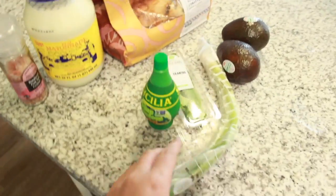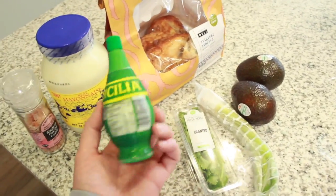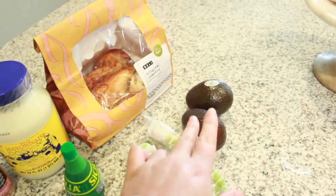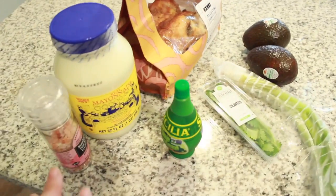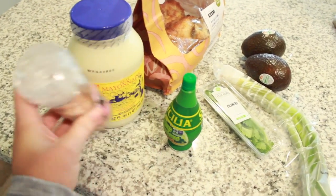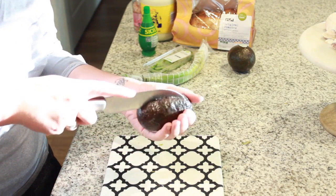These are all the ingredients you need: some green onion, some cilantro, lime juice — I got a bottle of lime juice at the store just because it saves time — two avocados, two cups of chicken. I got a rotisserie chicken because it's really tender and good, some full fat mayo, and some pink Himalayan sea salt. That's pretty much it.